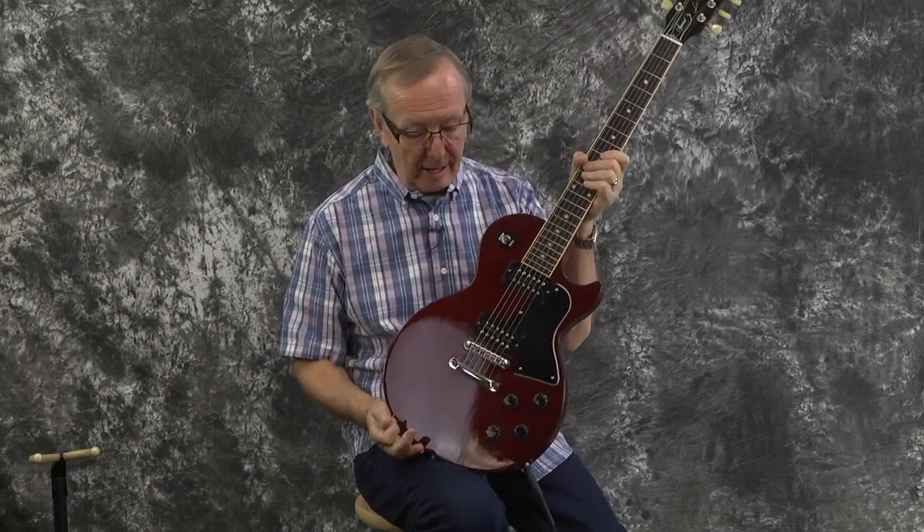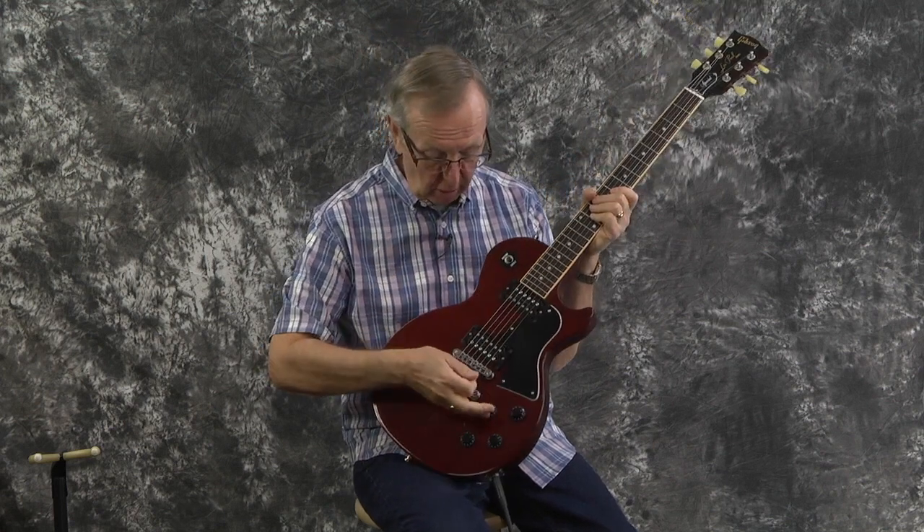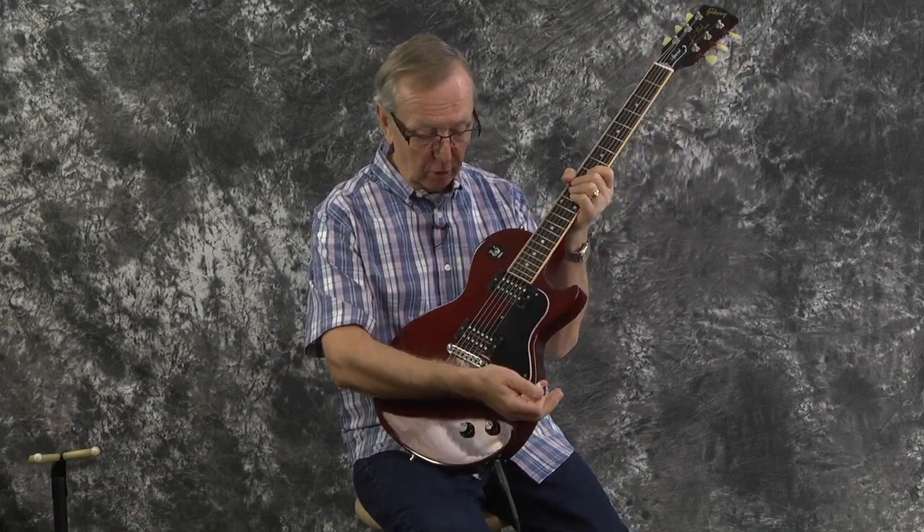Wow. I love playing this guitar — I hope you could tell. It is an absolute blast to play. And for Les Pauls, it's like half the weight of your big old heavy regular Les Paul Standards. I really, really, really like this guitar. I'm happy I got this one from my customers. Someone's going to really be happy with that guitar.